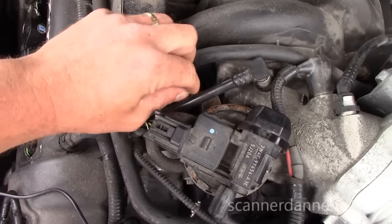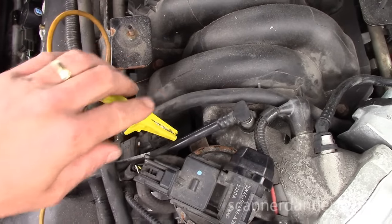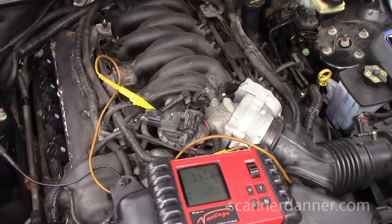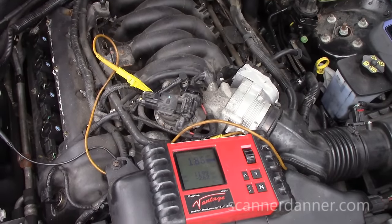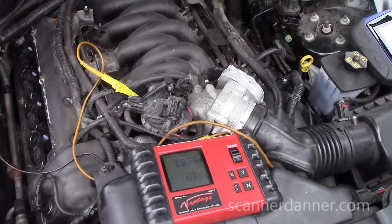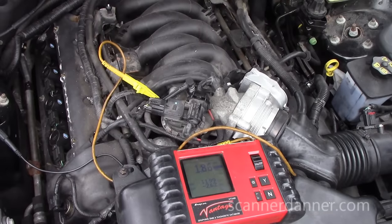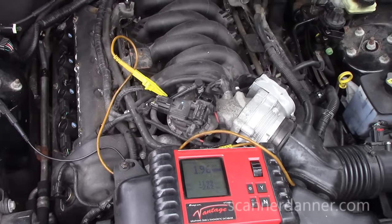That means the reading we're getting on this fuel rail pressure sensor — the highest voltage wire, yellow and blue or yellow and green tracer — is 1.8 volts, which I'm pretty sure is my reference circuit. James asks: would low battery voltage bring the reference down? It should not. The reason they use a 5-volt reference is it's low enough that battery voltage fluctuations won't interfere with the sensing circuit. If they used a 9-volt reference like they used to, a weak battery during cranking could affect the computer inputs — that's one reason they use 5 volts.